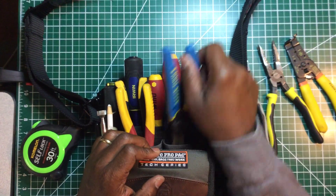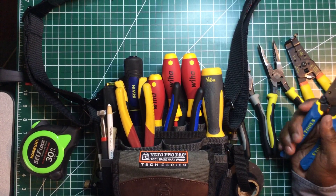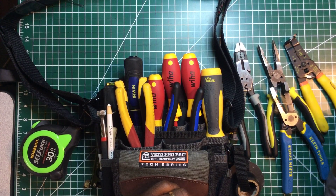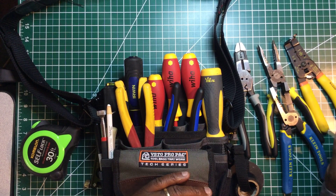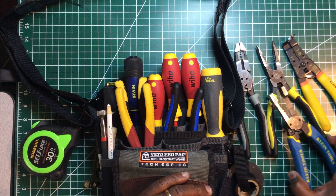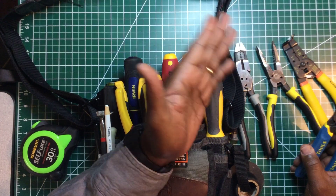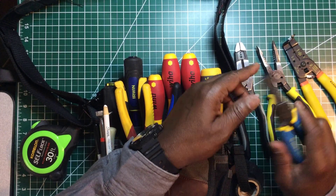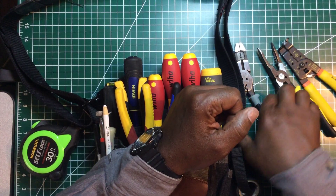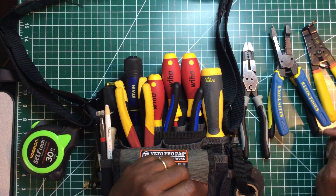These are my heavy duty Klein wire strippers. As you can see, most of my tools are multi-tools, because when I'm up on a ladder I hate to come back down and switch out tools. If I'm running conduit that has a burr and I'm stripping wire at the same time, I don't need five separate tools — I can bring this up with me, use it to ream the pipe, and strip wire.